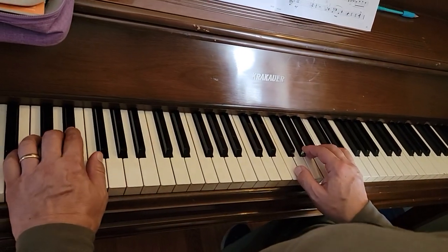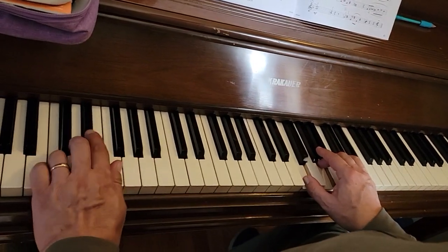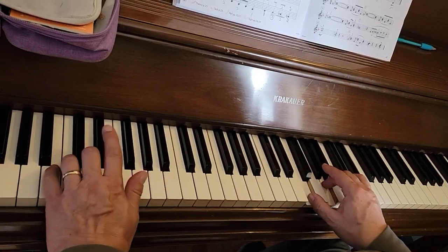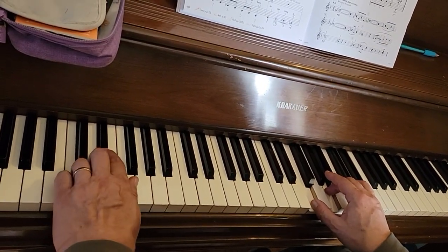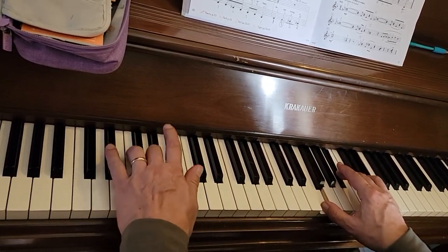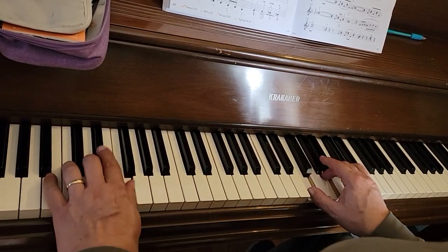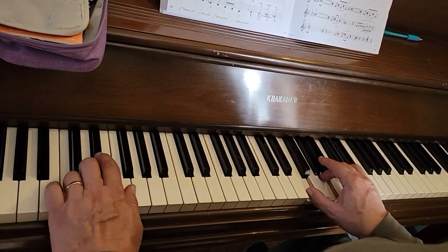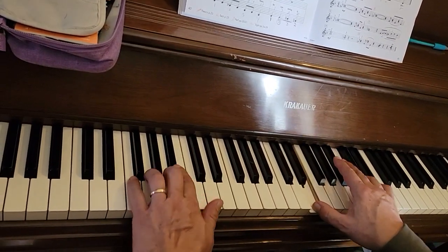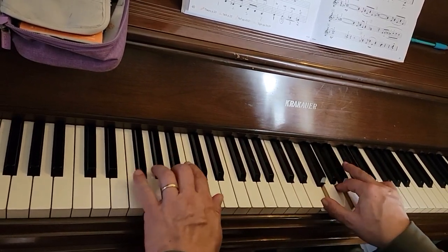One and two and ready, play. One and two and three and four. One and two and four and four. One and two and three and four, two and three and four and three and three and four.